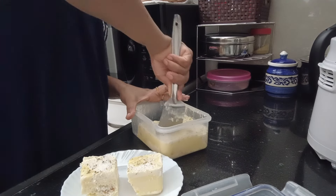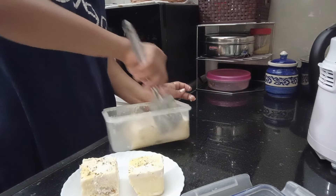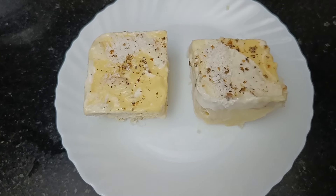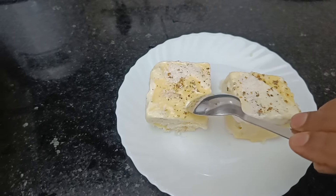Now it is very cold. We will cut it well. We will cut the dessert for 15 minutes to let it set a little more, then cut it well.